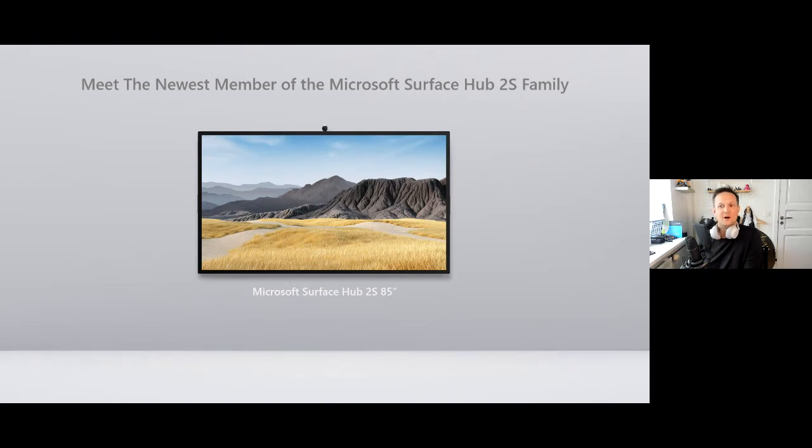Looking at the newest member of the Surface family, we have known it would come for quite a while. It's now announced that it will be available in January 2021 in wave one, which covers US and Canada. For us in the Nordics and the rest of Europe, we will probably not see the Surface Hub 2S in the 85 inch before February at least.